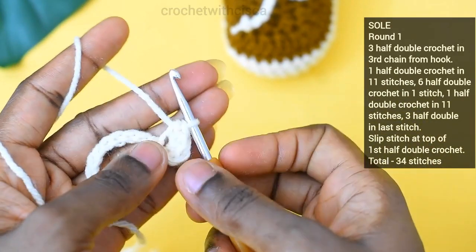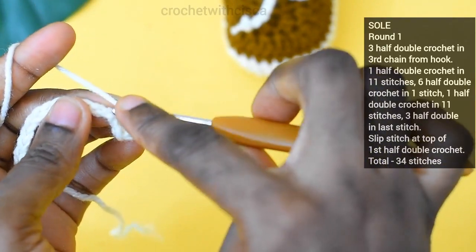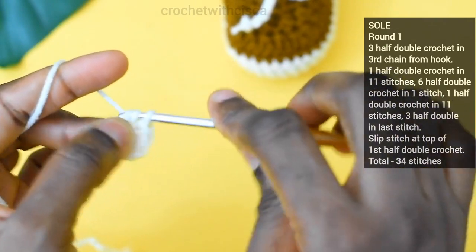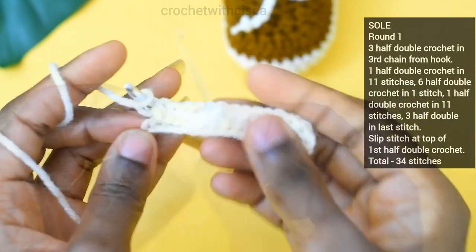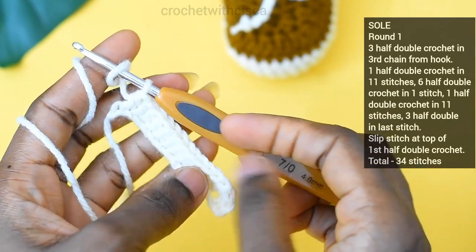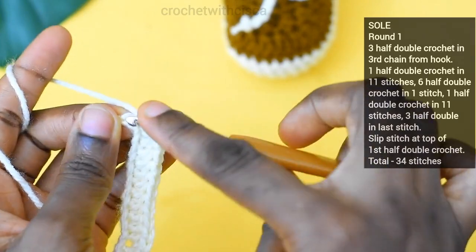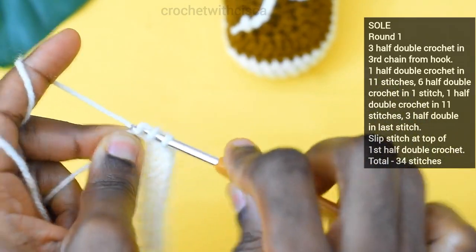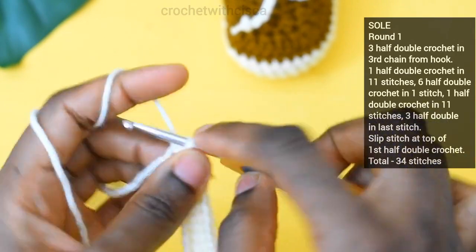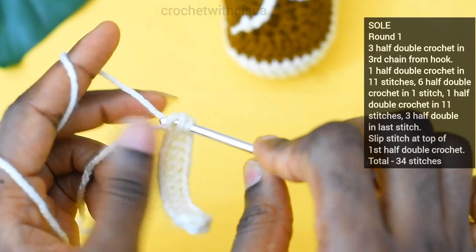Once we are done with the three half double crochet in that stitch, what we are going to do next is to do one half double crochet for the next 11 stitches. After that, we are going to do six half double crochet in the last stitch — here is the first one, I'm going to do this five more times to have six total.